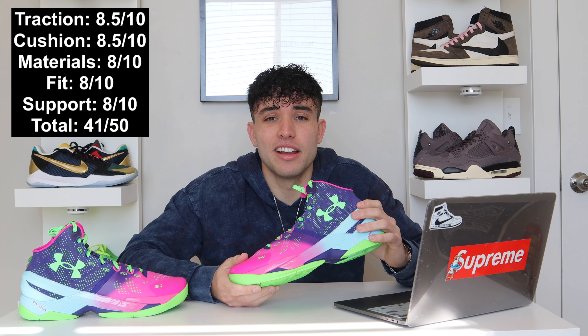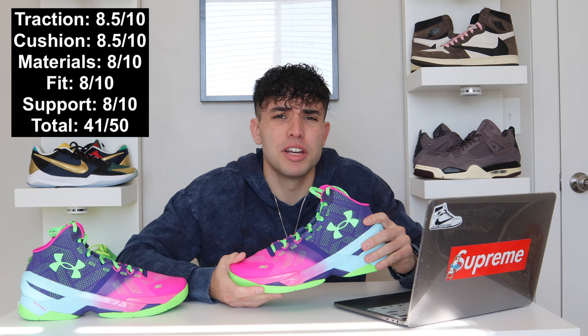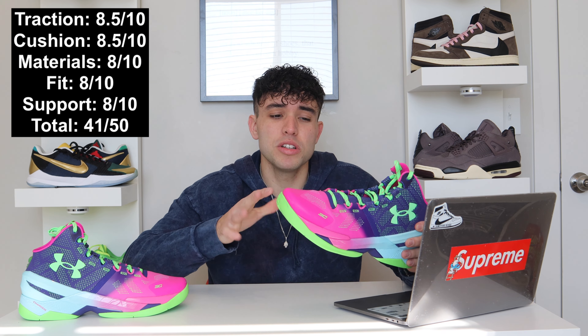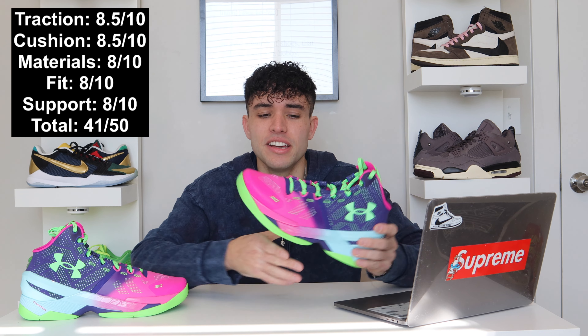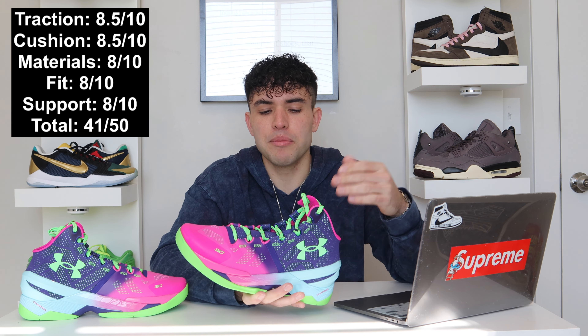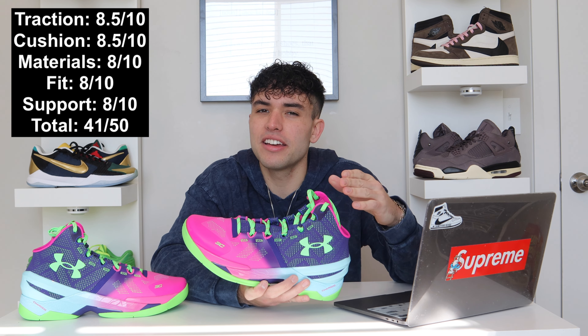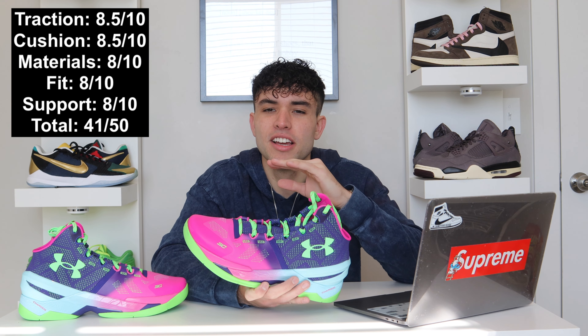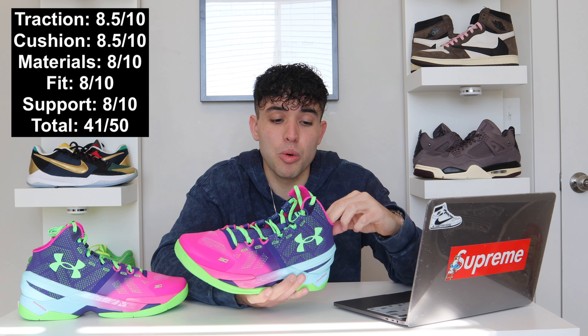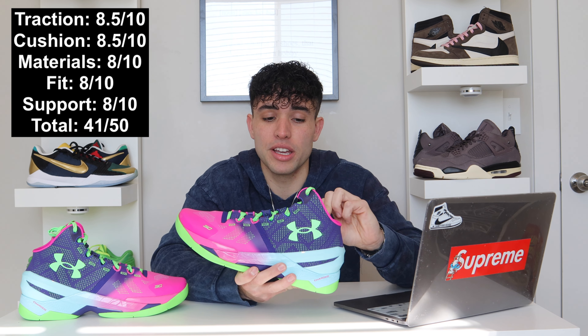Fit is eight out of 10 — good true to size fit, nothing to complain about there, not a lot of dead space, keeps you strapped in well. Support is also an eight out of 10. It could be better in some areas, but I'm not a huge high top guy — I like the low top like Kobes, Curry 10s, 9s. So support-wise from an overall standpoint it's really good, though not exactly what I prefer to play in. But you can definitely get nice support in these.